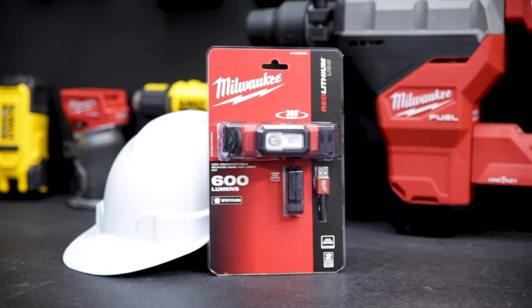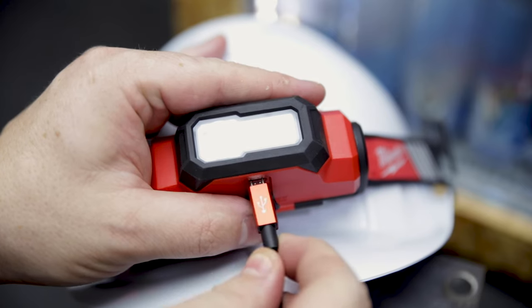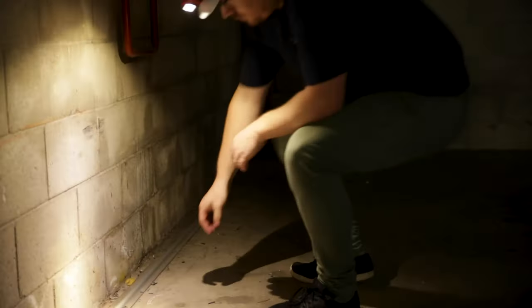Check out Milwaukee's brand new Red Lithium Beacon Hard Hat Light. This lamp is USB rechargeable and produces 600 lumens of TrueView light, which is easier to see and brighter than your standard LED lamp.